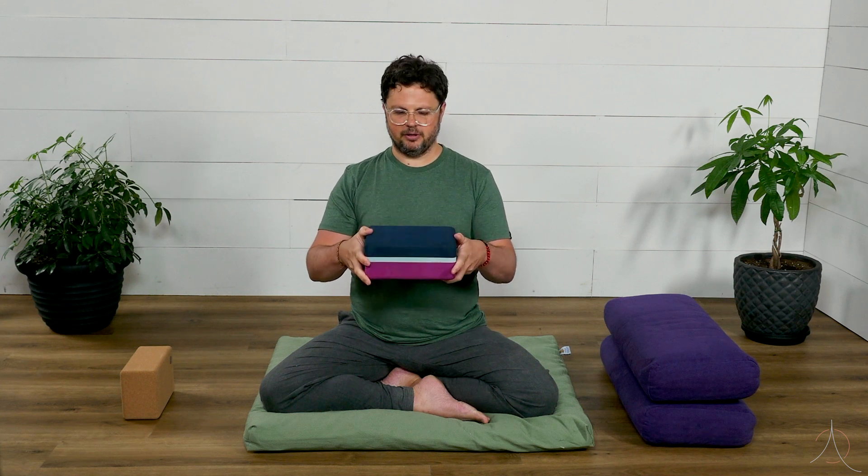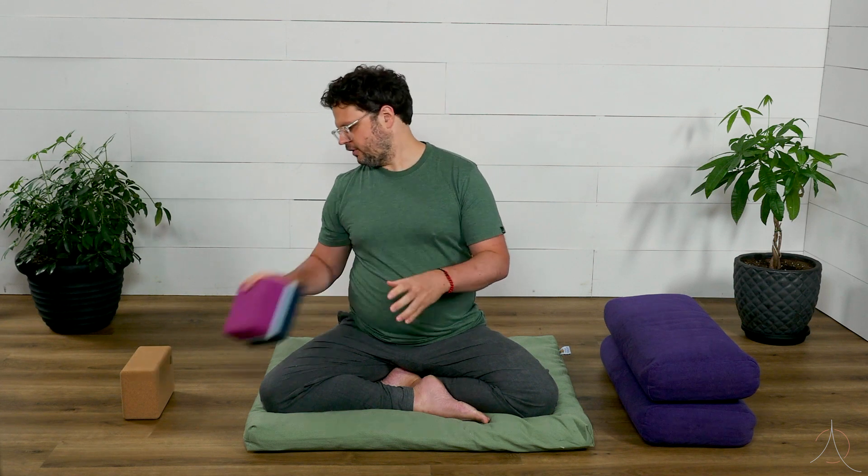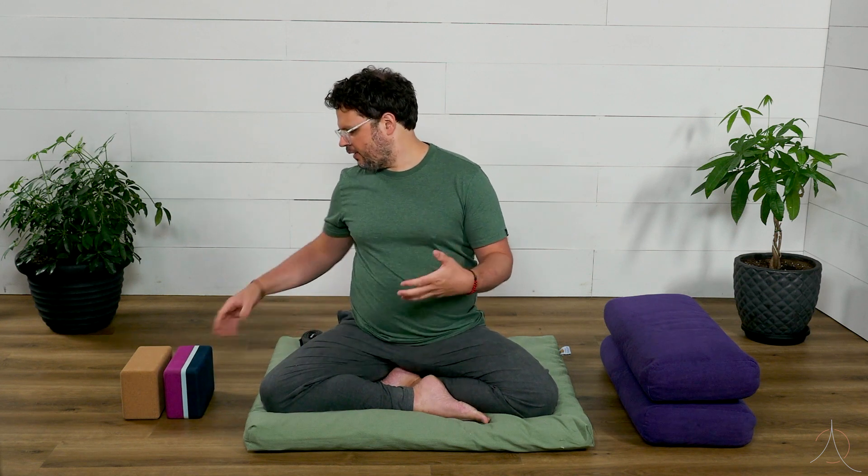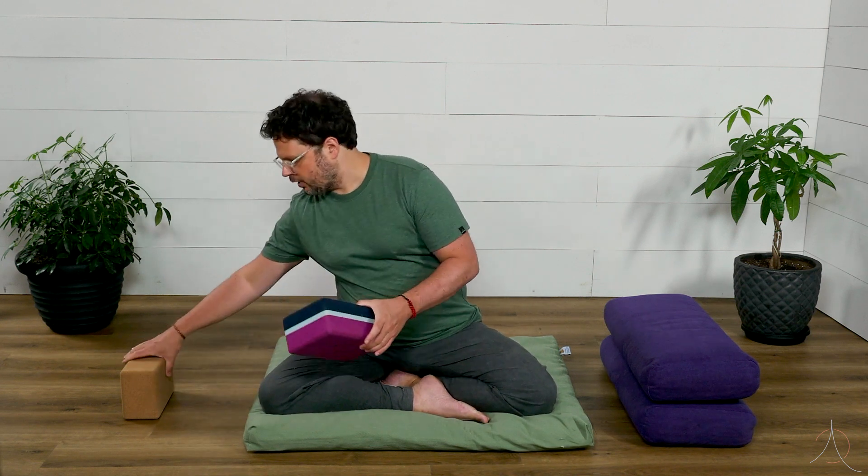Now with a block there are three levels. I usually say this is the first level, the second level, and the third level. As we go through practices later, you'll see how we actually use these. I just want to introduce you to the props themselves. Something that's often common that we would use these props for would be something typically with the legs.